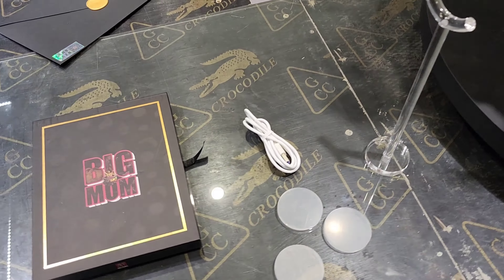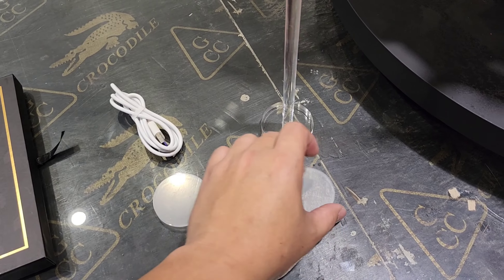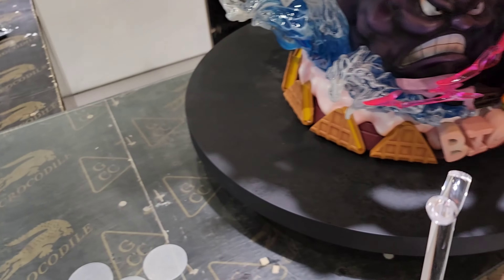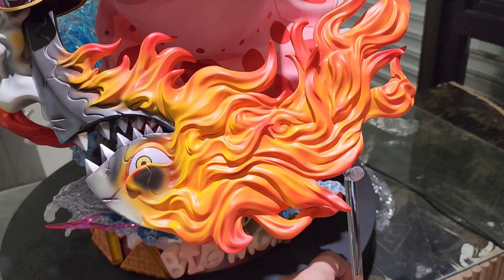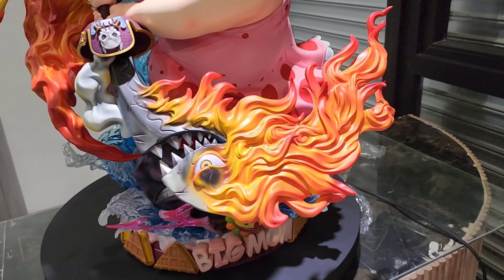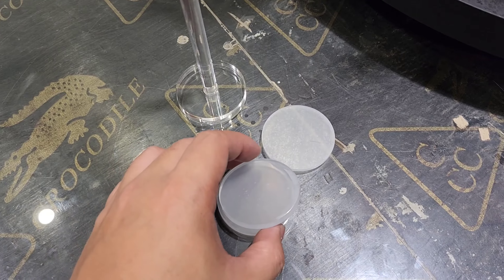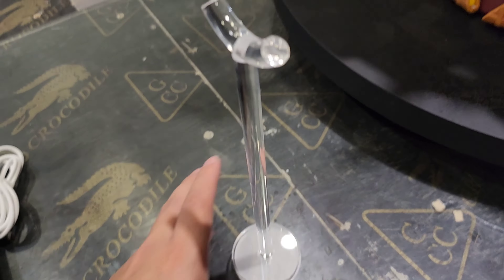I have some leftover pieces here. There's a support piece with three circles on it, and I'm still not sure exactly where to put them. There's also another support piece which I'm guessing supports Napoleon in case of a falling-off issue in the future. I'll just place it there just in case. The three circles might be risers for the support — I'll have to research it.